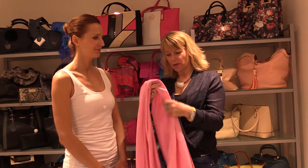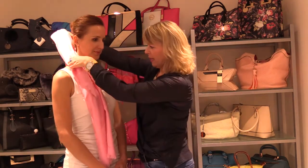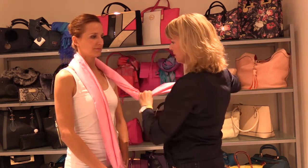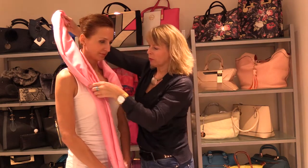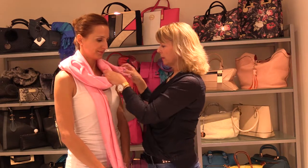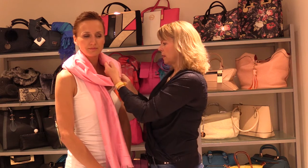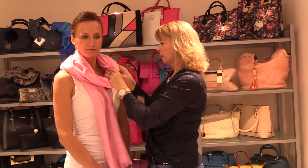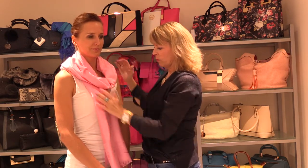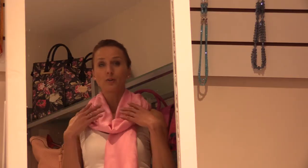We're going to start with a really nice soft pink cashmere scarf over the head. Just pull this forward and then drape it around, ensuring that we're not too high here. Pull it around slightly and then in these folds just tuck that under and roll it, and it will stay. And then we have one beautiful look. We're going to call this one Rose.